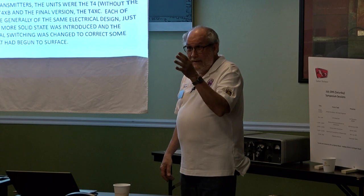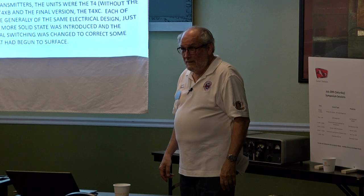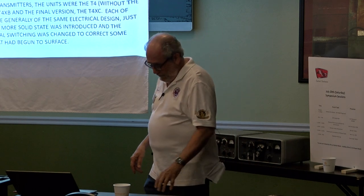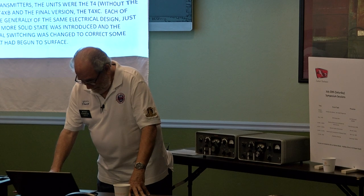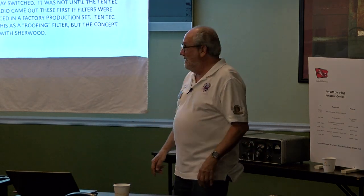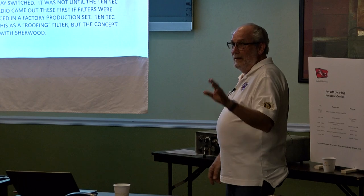Mr. Bob Sherwood, who I have probably corresponded with for 40 years — first time I ever met him — fixed some of the problems in the R-4C. And believe it or not, people are still buying those fixes. Can you imagine that, all these decades later? I just got a box from you the other day. The C line twins, as they are called, offer a high degree of selectivity.